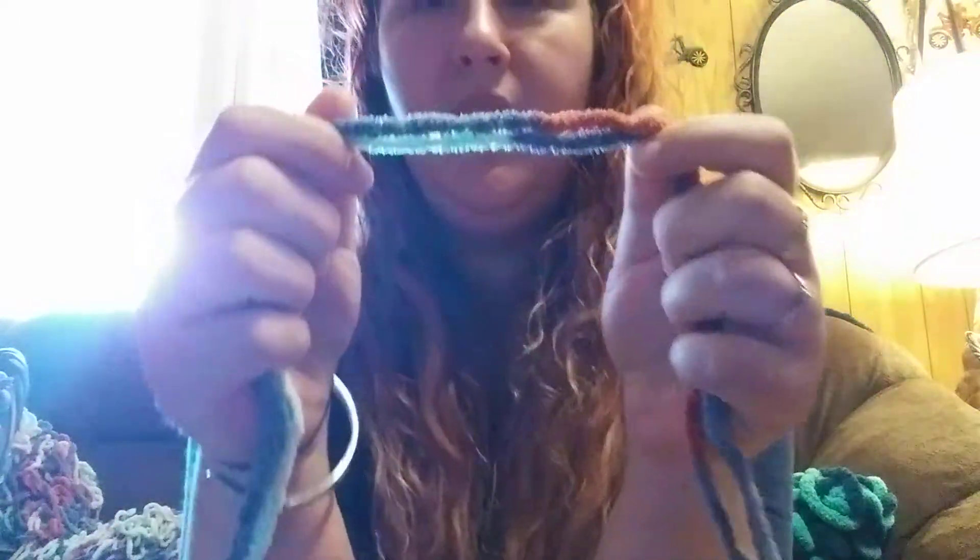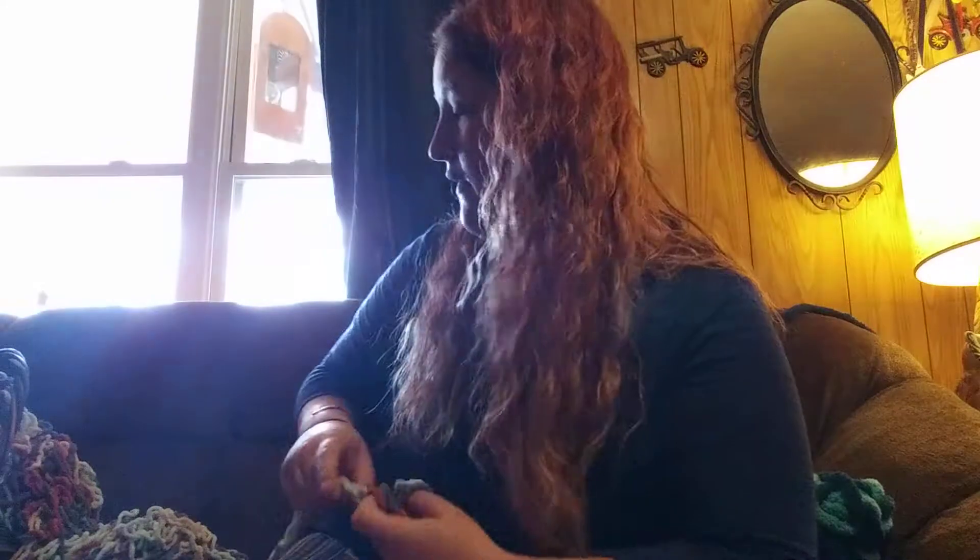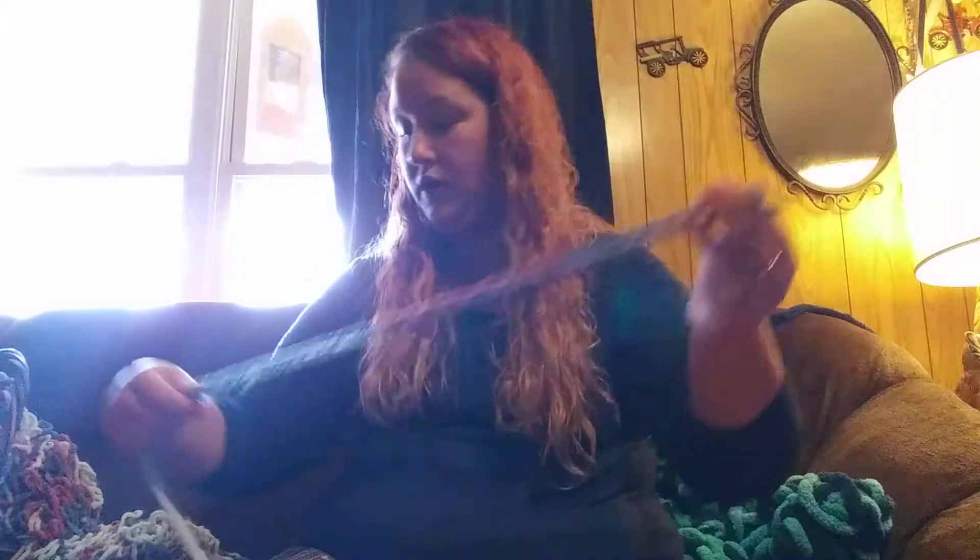So the first step is getting some yarn. This yarn is a chunky yarn and it is size 6. My skeins don't have paper on them anymore because I've kind of taken this apart and put it back together several times just for practice before I did this video.